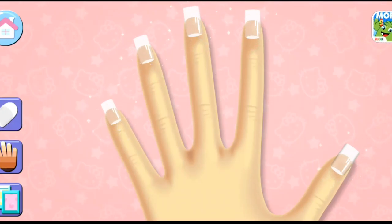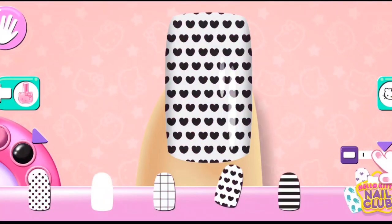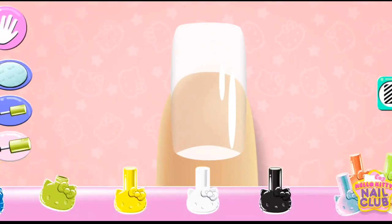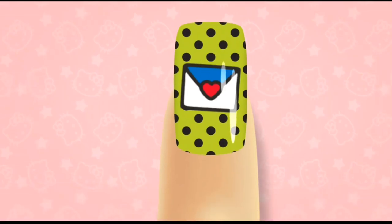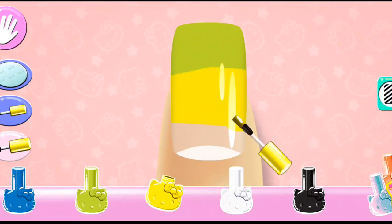By tapping on the side buttons. Super Shoes! Yes! Tap on — use your finger to color on the nail.